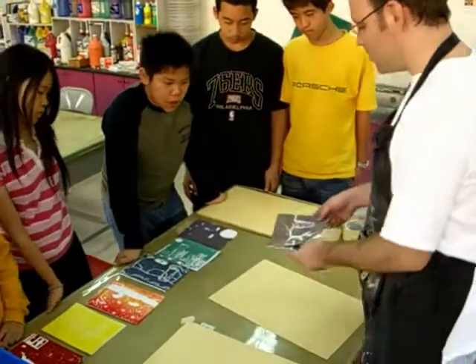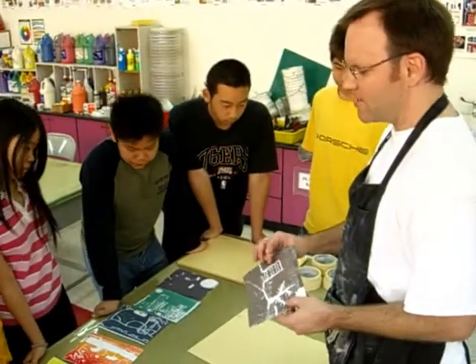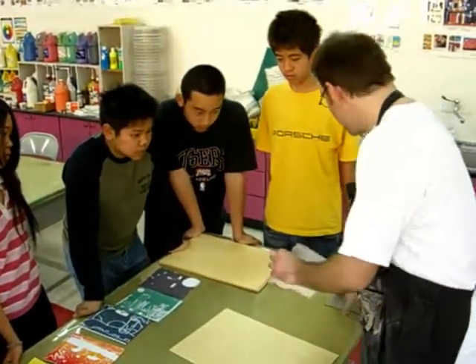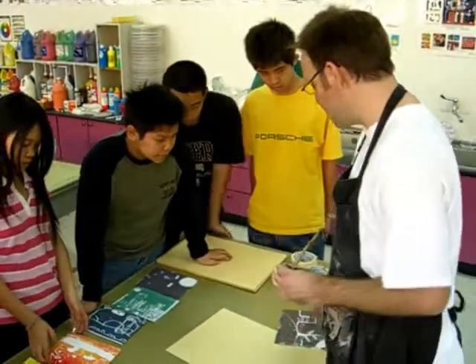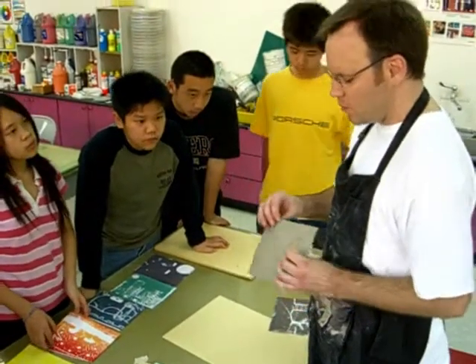So now what I want to do is cut out of my linoleum what I want to stay brown. Everything here — I've cut out the building because I want that part to stay brown, and everything else I print on it will change color.